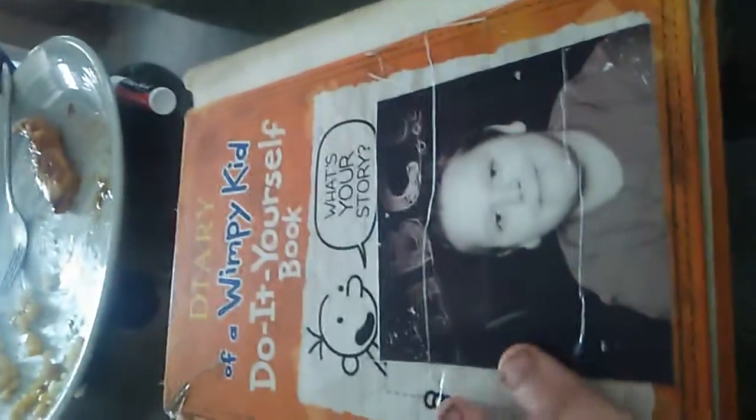Next episode, we will be reviewing the Wimpy Kid Do-It-Yourself Book, which I just got today — like two hours ago. We'll also be looking at a flashback to the old version of the Diary of a Wimpy Kid Do-It-Yourself Book, so it's going to be a double feature. Actually, it's going to be a triple review — we're also doing another book from the Diary of a Wimpy Kid franchise, including the red diary. I'll show you why in the next video, so subscribe and hit that like button, and I will see you in the next video.